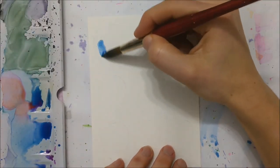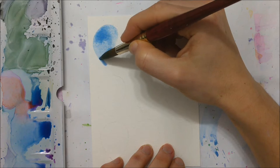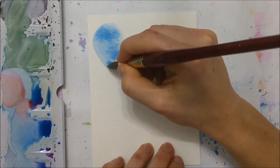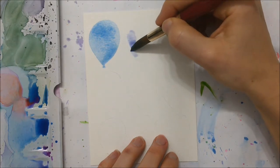Hi everyone and welcome to part 2 of my watercolor birthday card tutorial series. Today I'm going to be showing you two more birthday cards that you can paint for your friends and family for their birthday, and I also want to remind you to check out part 1 if you haven't already.